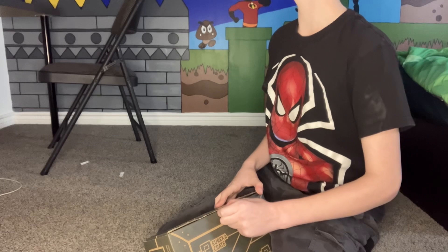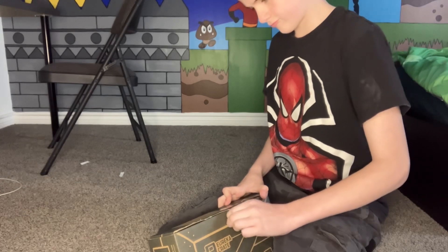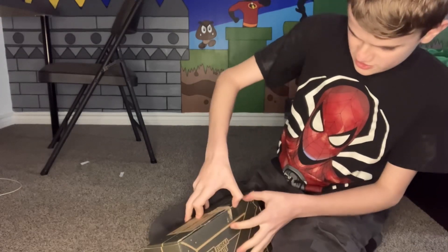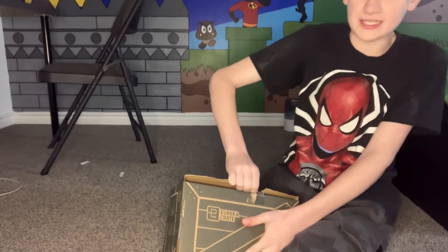So I just gotta get this open. All right, there we go. What you need to do is take this piece off and open it like this.